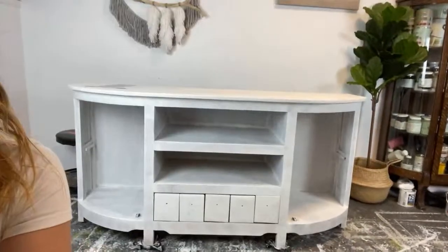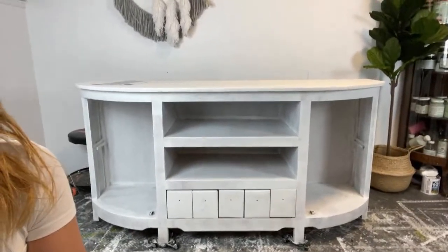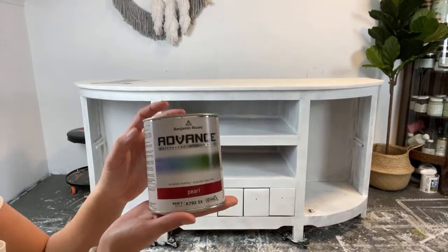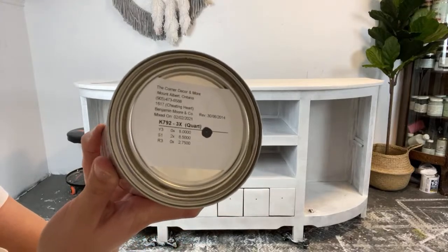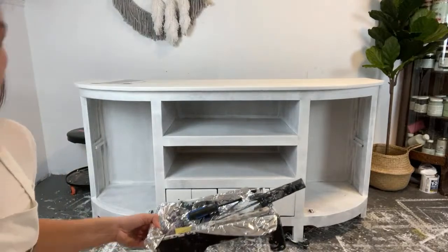So you guys can see what I'm working on. Today I'm going to be using Benjamin Moore paint in the Advanced line. There is the color name there if you're wondering. And I'm going to be using a brush and a roller to do this project.